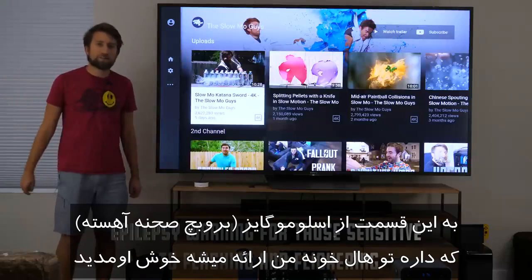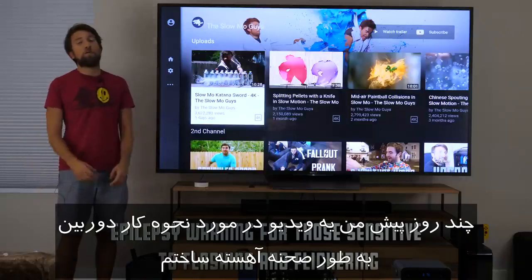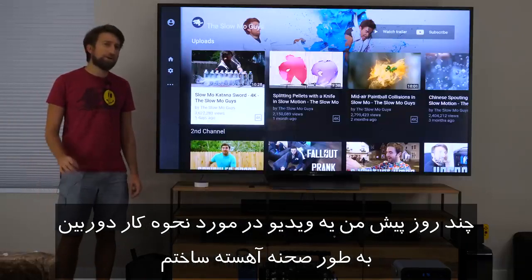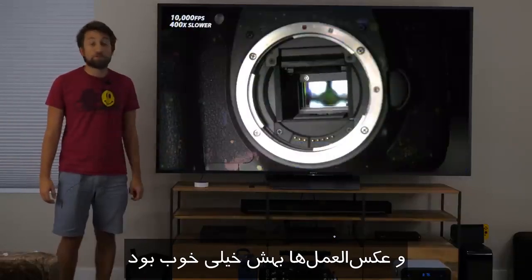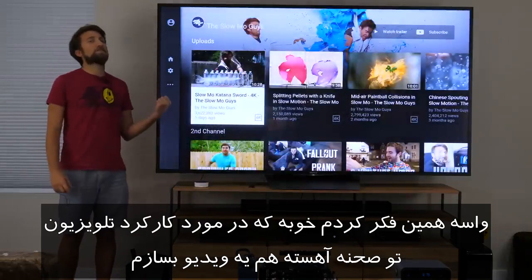Hello there, my name's Gavin, and welcome to this episode of The Slow Mo Guys, very oddly presented from my living room. A while ago, I made a video called How a Camera Works in Slow Mo, and the response was great. So I thought a good natural progression to that video would be how a TV works in slow mo.